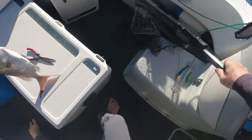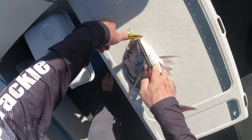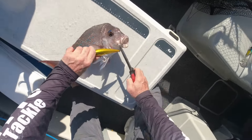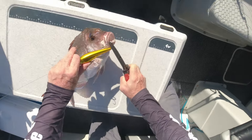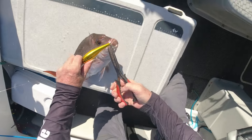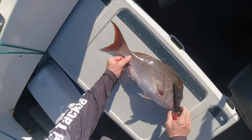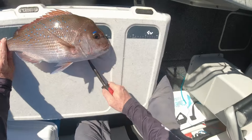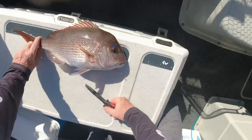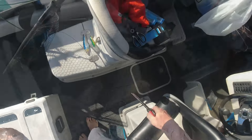There we go. Let's get you out of that. Let's get this out of view. How big are you? 51. 51, that's alright. I'll pay that. Keep you dead and wet.